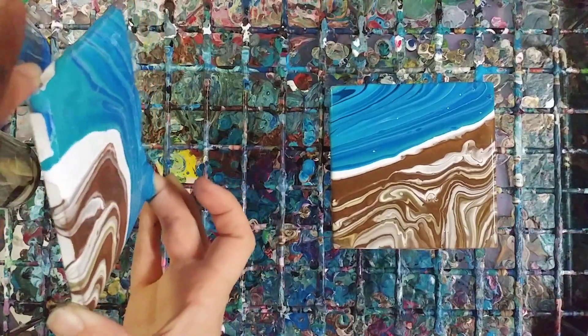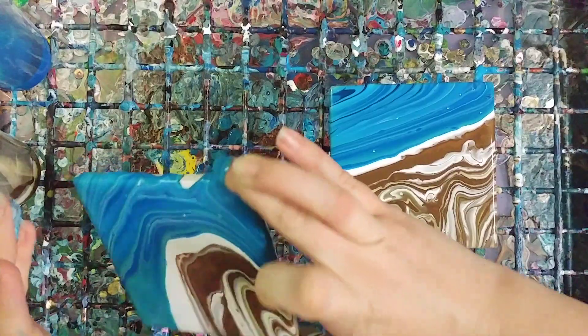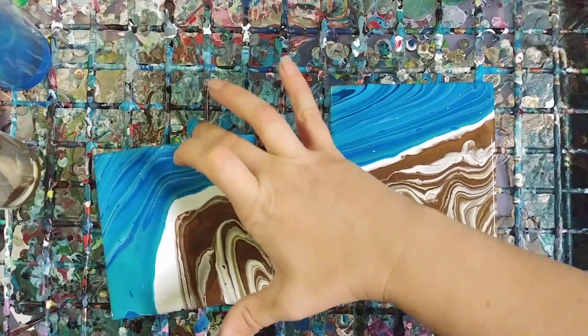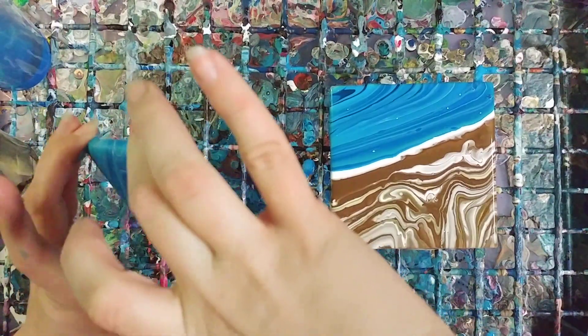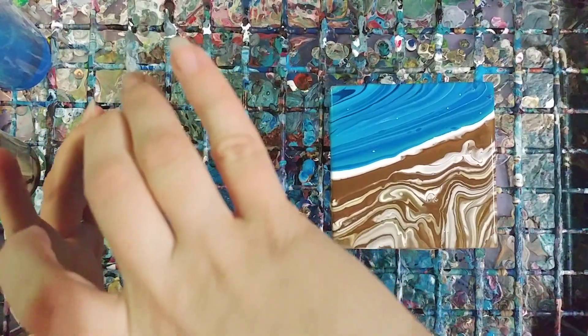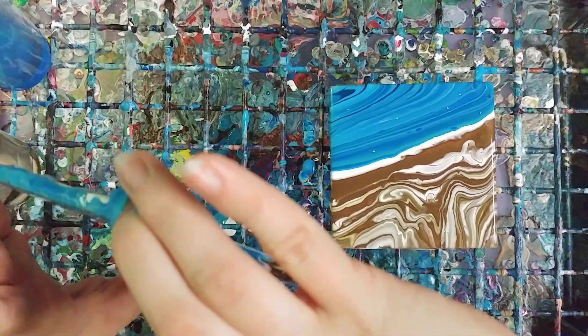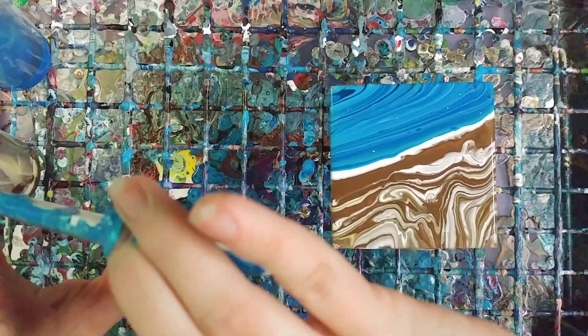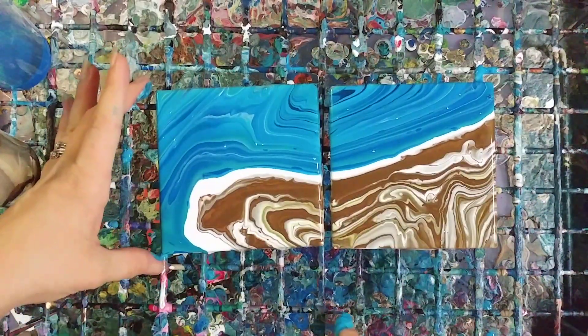Now, last night was the first time that I did pours on tiles, so I am definitely still experimenting myself. I kind of like that I accidentally made a cove over here.